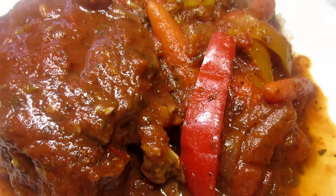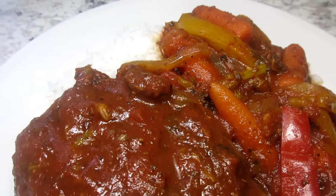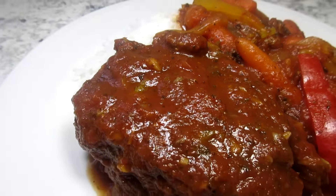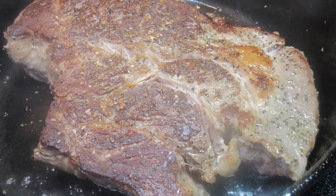Depending on how fatty your beef roast is, you may need to skim off some excess fat, or you can let it cool, refrigerate, and then skim off the fat. You saw how fatty my chuck roast was in the middle, and I just had a little to skim after refrigerating — not much at all.